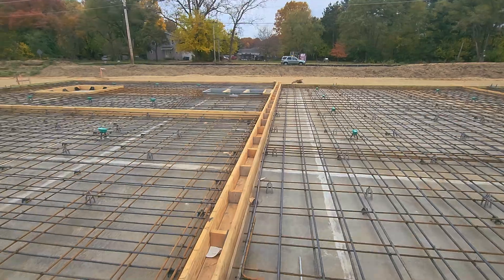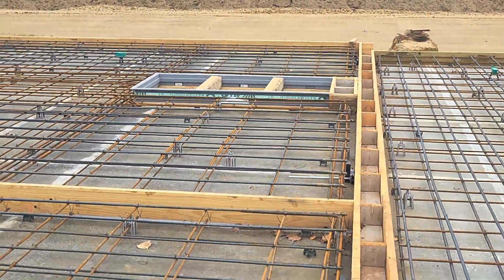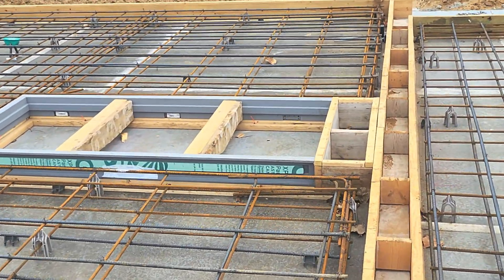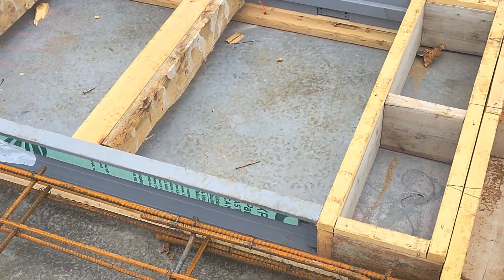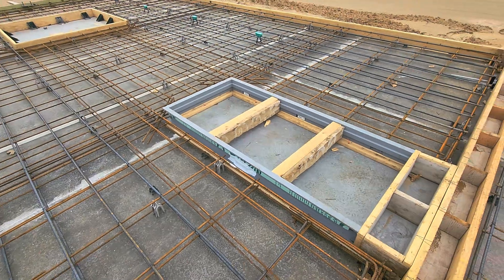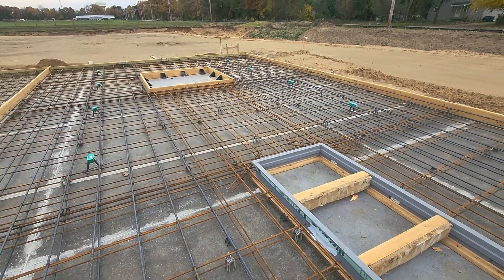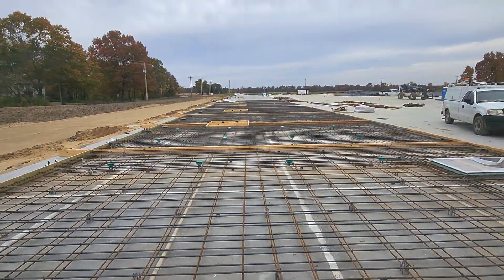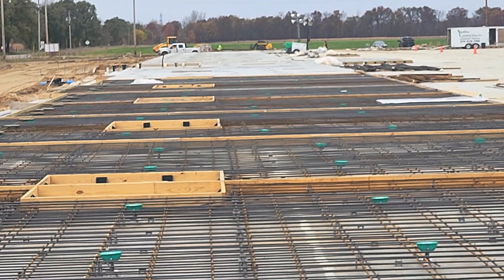Down here you can see how a door block-out gets put into place, and like I said before, there's a window up there as well. There are tilt panels going on for days — and down there we have some that are already poured, so let's head down there and take a look.